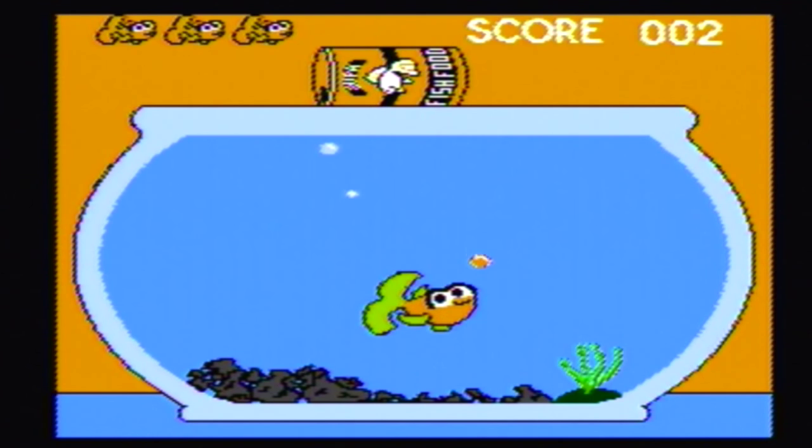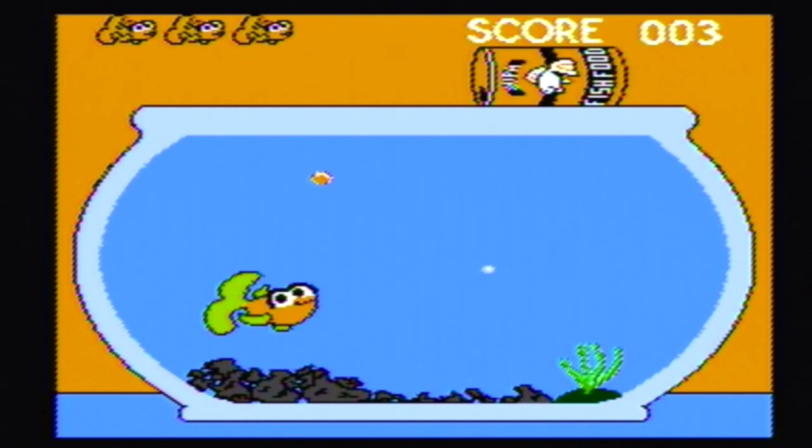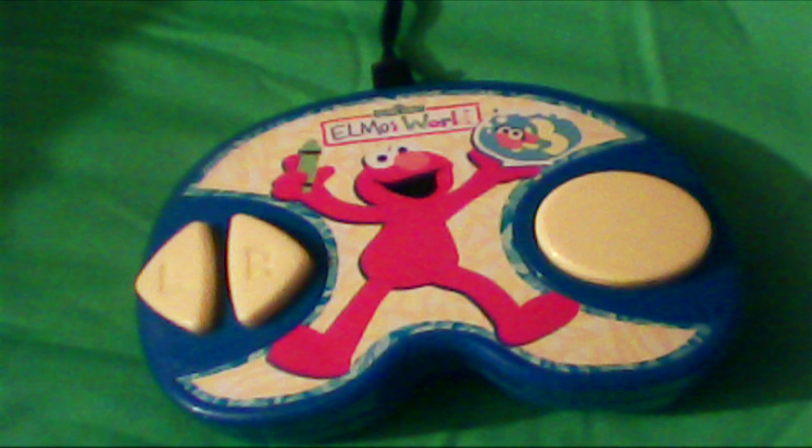Still, I've never seen a plug and play aiming at such a young audience, so this actually was kind of a nifty thing to look at — I'll give it that. It does make me wonder though if there are a few more of these Sesame Street plug and play games out there. I suppose I'll just have to look around and find out. Thanks for watching.